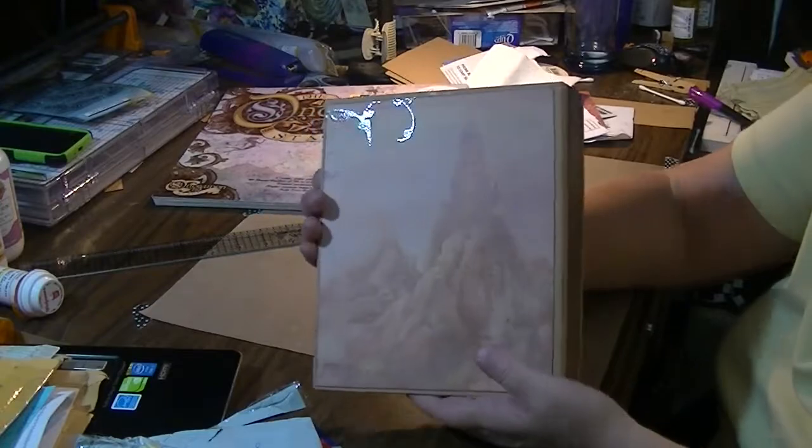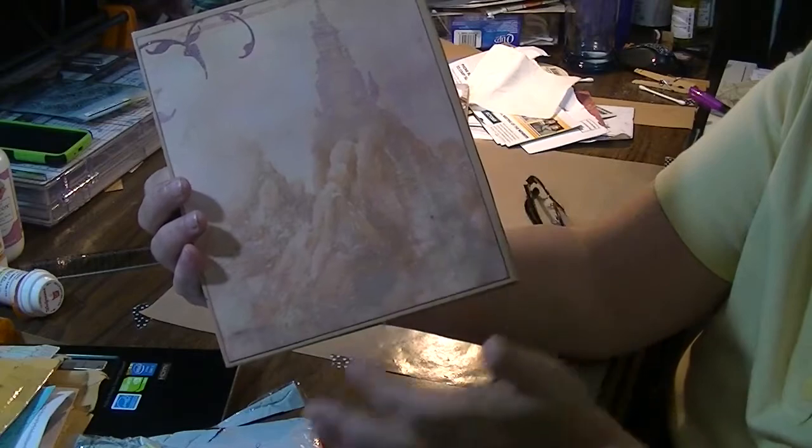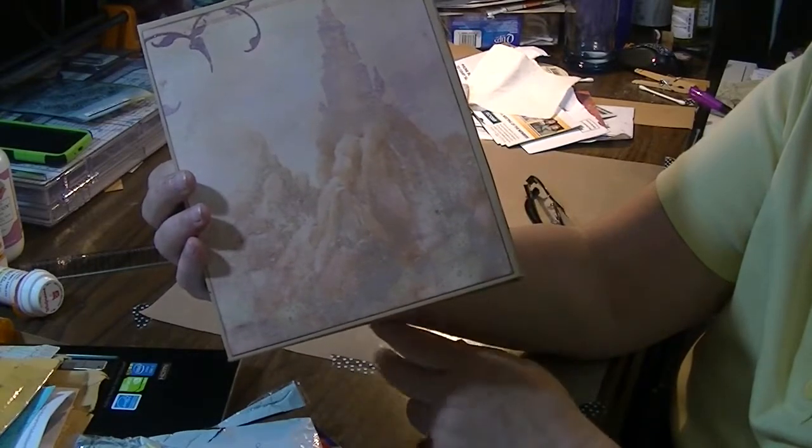And then here's the back. The back of it — it's a castle in the distance, and I just thought it led to the theme of once upon a time.